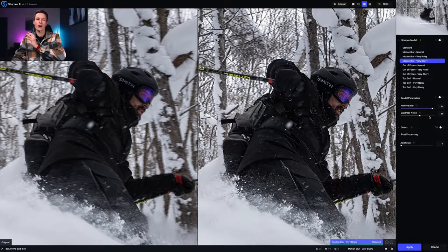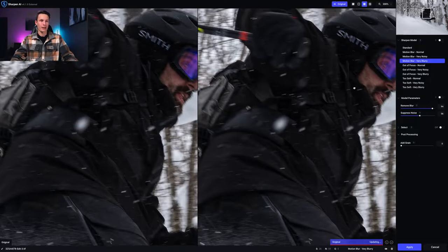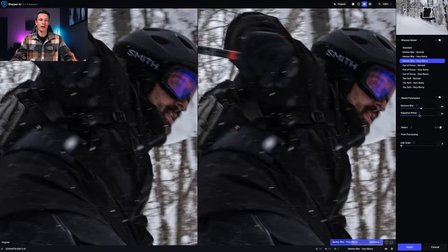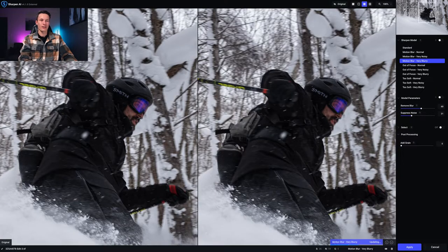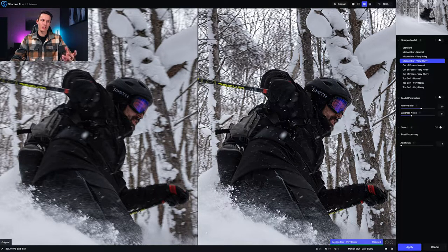Let me show another example to highlight this. I cranked the remove blur up near 100, which makes the photo look over-clarified, but the point is the Smith Goggles wording just doesn't look quite right — there's still ghosting and things aren't perfect. You could say the same about some face details, though bringing down the remove blur and suppress noise sliders gives a more reasonable result. The wording is a dead giveaway that something heavy has been applied, and in these cases the tool doesn't work super well.